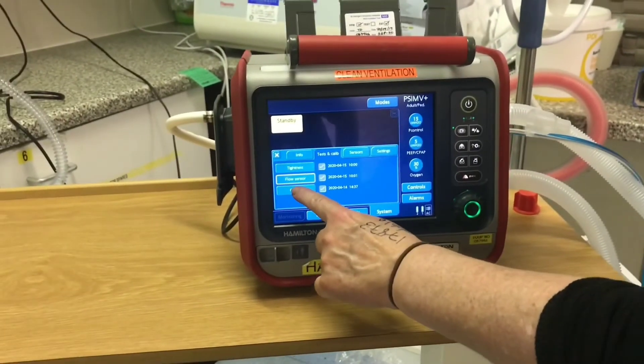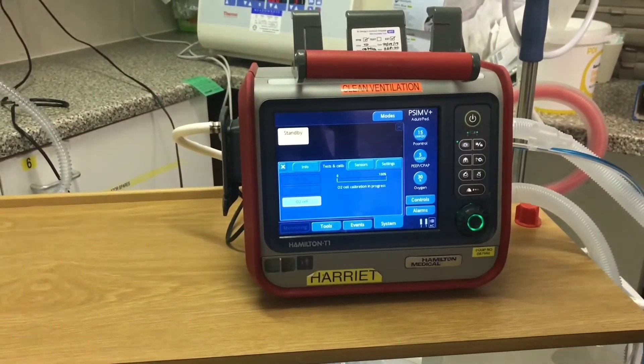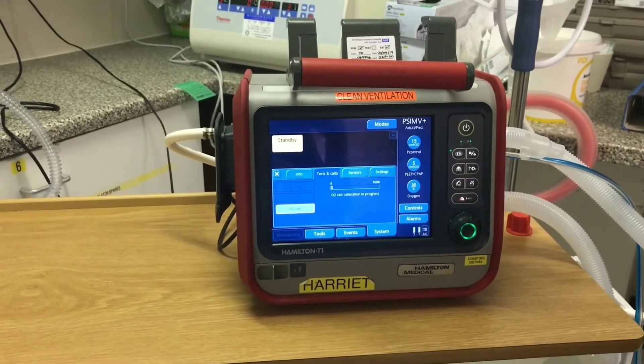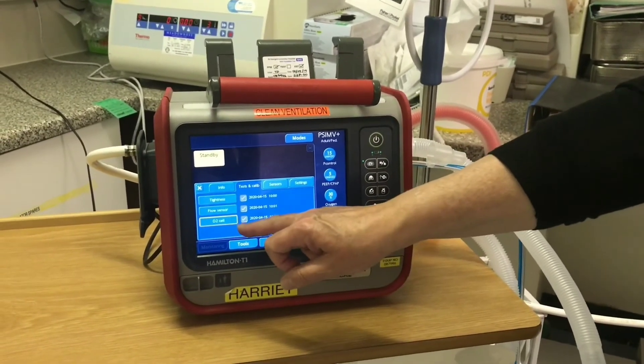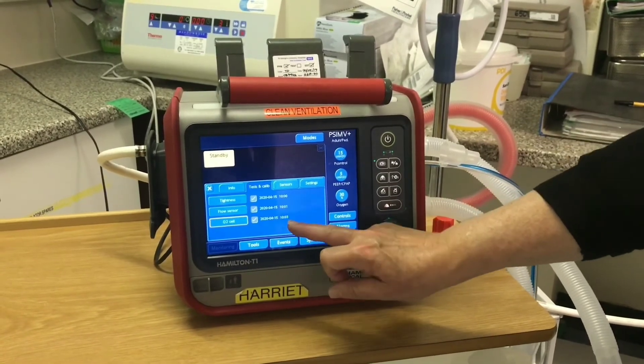Moving down to the O2 cell — click on the tab, it automatically starts; the user doesn't have to do anything. It takes a couple of minutes. Once the oxygen calibration has finished, you can see we have our green tick, our date and our time.